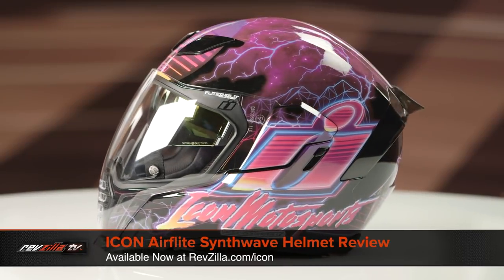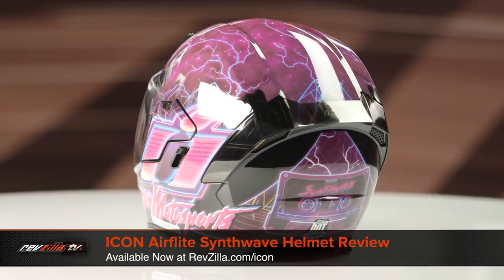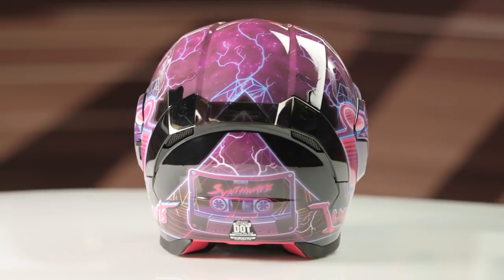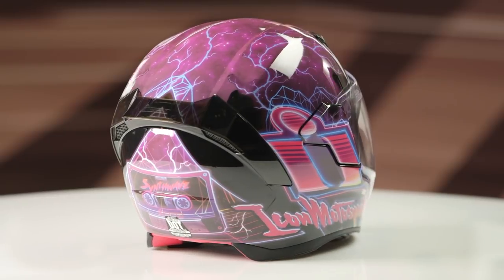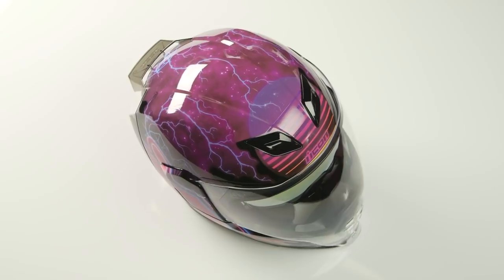On the table today, we have the Icon Airflight Synthwave graphic. If you're not familiar with Icon Airflight's series of helmets, they're constructed using a polycarb shell. They have a long oval head shape, and they come in sizes ranging from extra small to 3XL, with three shell sizes and three EPS liners.